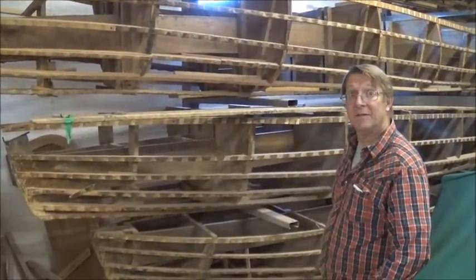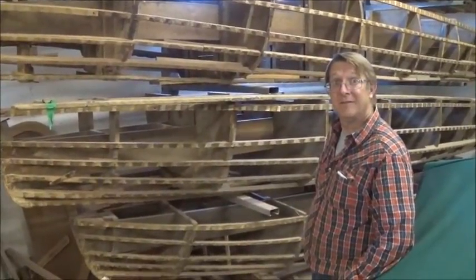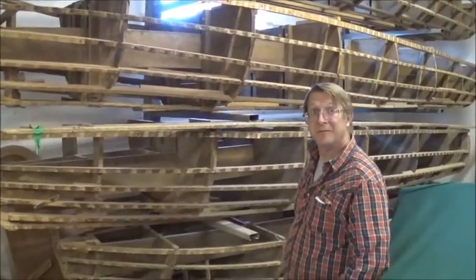We've moved here, viewers, to the frame section of the shop where it'll be explained to us what happens next with the wood that's been brought in.